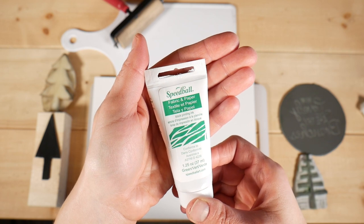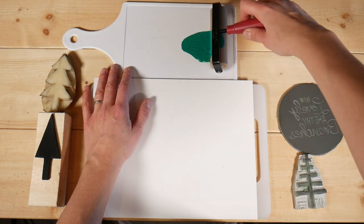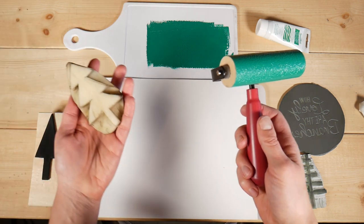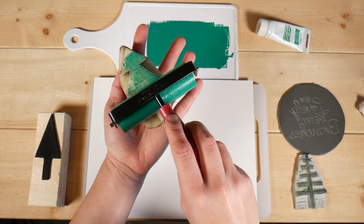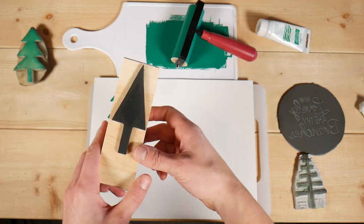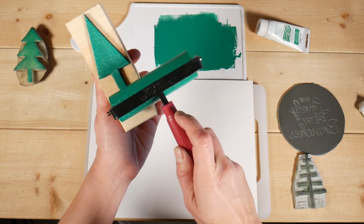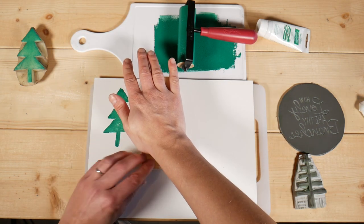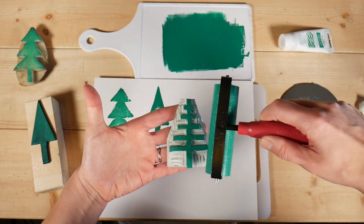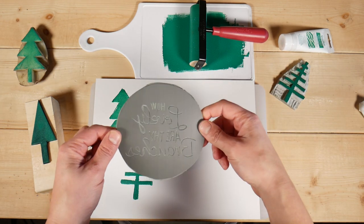Next, I'm going to give the Speedball fabric and paper block printing ink a try. I'm using a brayer to roll the ink — use a smooth hard surface to coat the brayer with the ink. I'll start again with the potato, roll some ink onto it, and press into the paper. Next up the foam block, then the softer lino block, and finally the circle harder lino block.